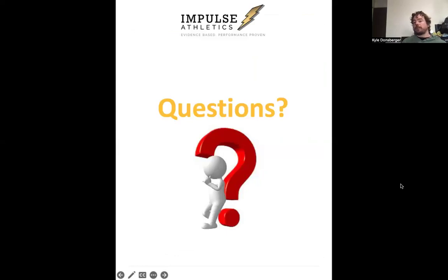That was a quick run-through of how to train speed and how to get faster. If you have any questions, drop them in the messages or the chat.